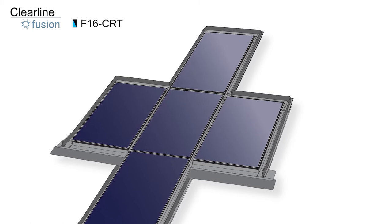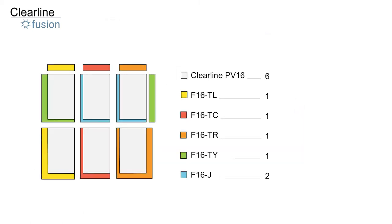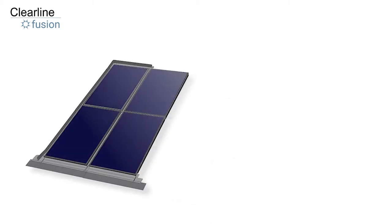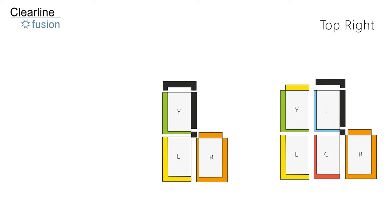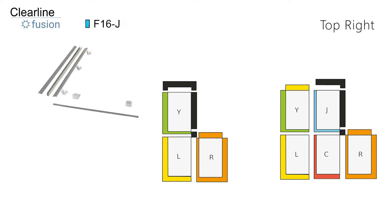Right top corner, blue stripe box. The corner kits in this video are used in addition to the standard flashing kits. We strongly recommend you watch this video in conjunction with our installation film for a 3x2 rectangular array. To fix the top right corner flashings, we're going to use the kit of parts from the blue stripe box. Brackets and screws are in the J kit, which comes in a blue box.